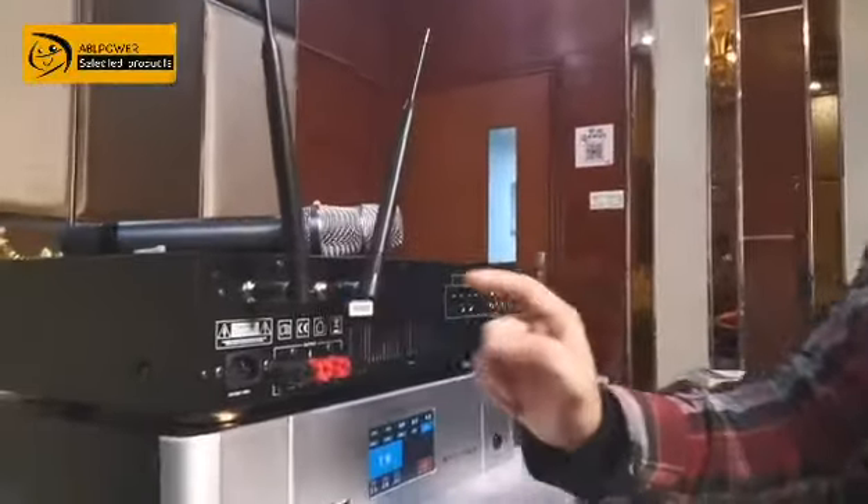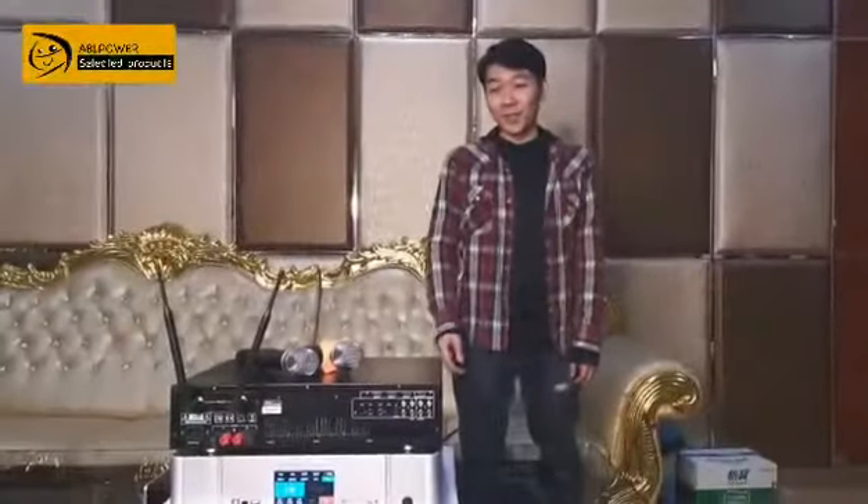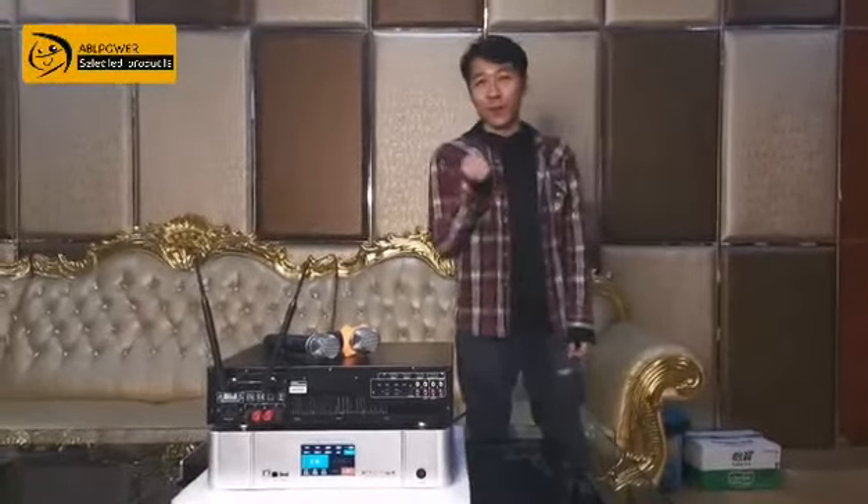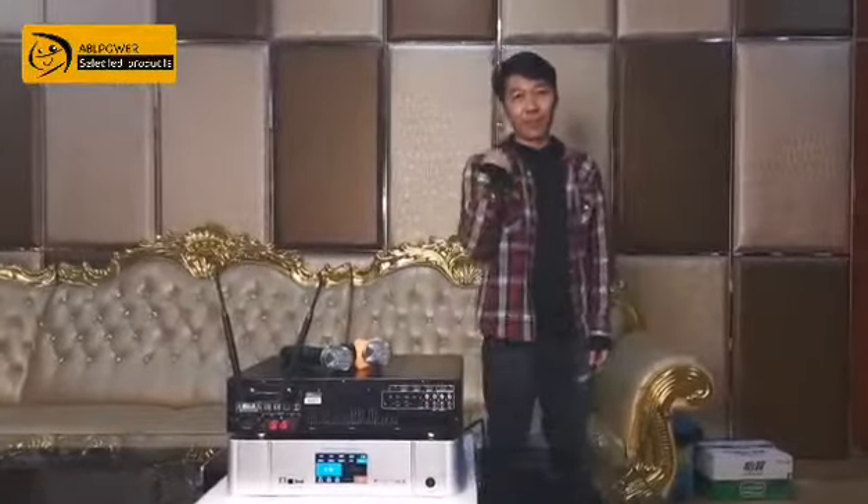Today I've shown you the product from our AC3 brand. So when you come to China, please find me, Chris. I'll take care of you. Bye!